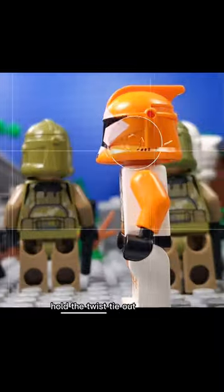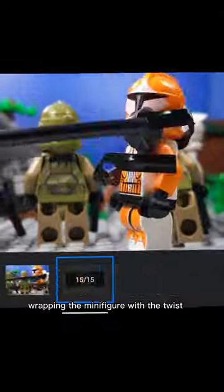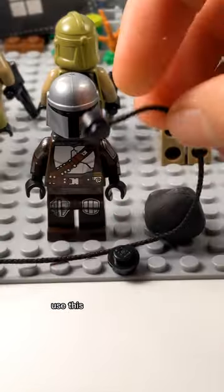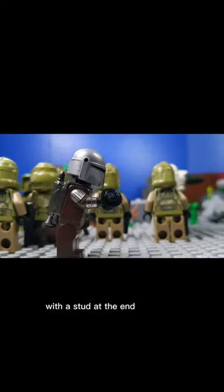First, hold the twist tie out of frame. Then, wrap the minifigure with the twist tie. If you're having trouble wrapping the minifigure with the twist tie, you can use sticky tack. Use this grapple hook method if you don't have the LEGO string piece with a stud at the end.